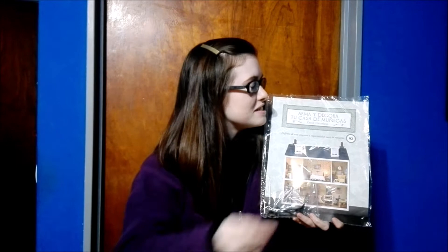Hi guys, welcome back! Today we're going to be doing a brand new unboxing — the next in the Build and Decorate Your Dollhouse series. This time it's none other than number 92.